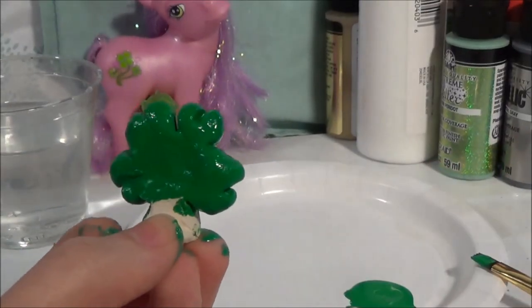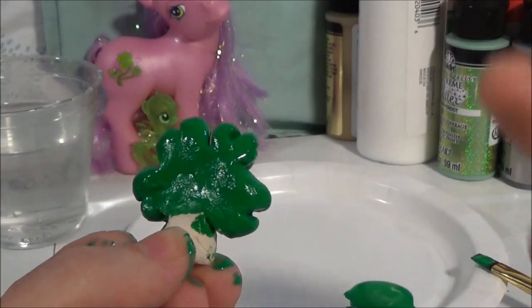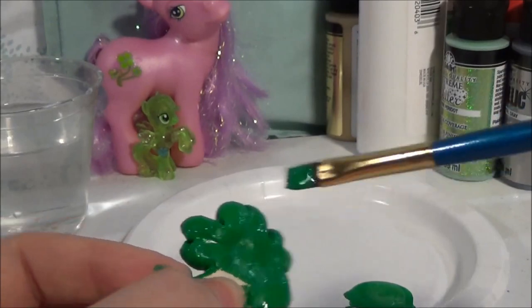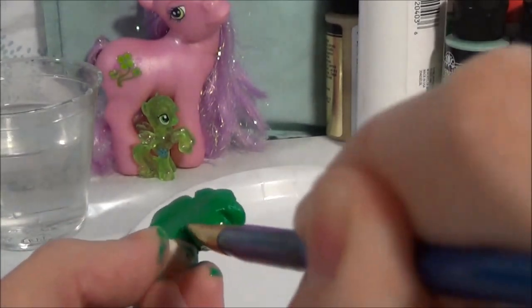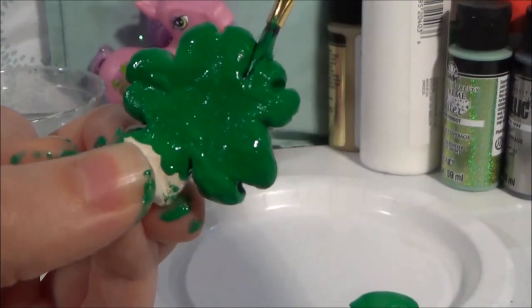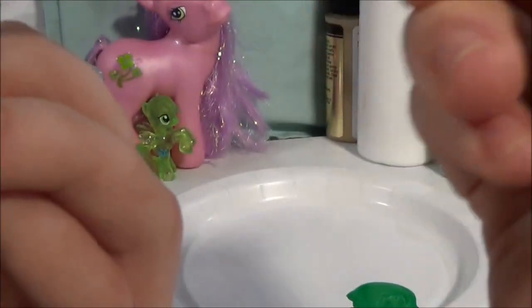The clay does seem to soak up the paint really quickly and a lot, so you do have to use a good bit of paint on your brush to make sure your holidaykin or shamrock is fully coated. You also want to make sure you use a thin flat brush so you can get down into the details.